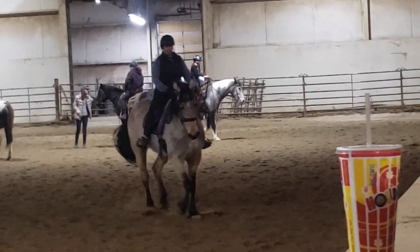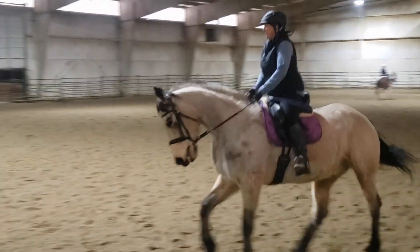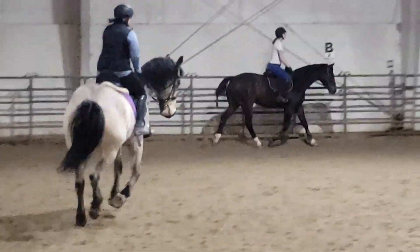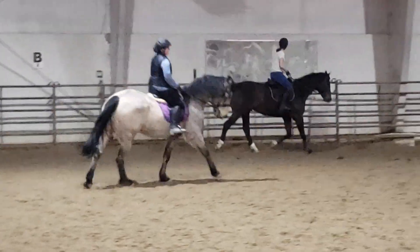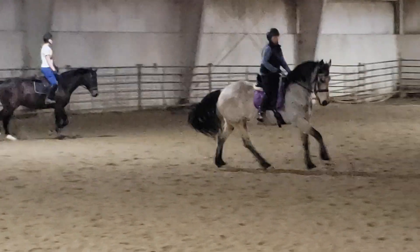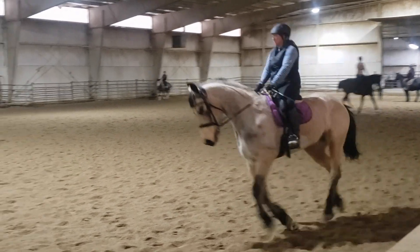You're doing a great job. There you go. Super. Just relax. Let him flow. Just keep him bending and then relaxing. The base of his neck is what's going to keep him rideable. Play the right side, then relax.